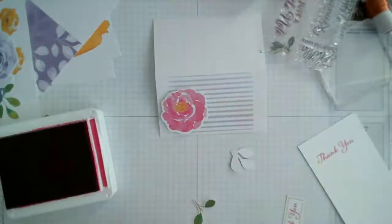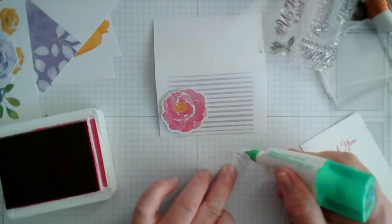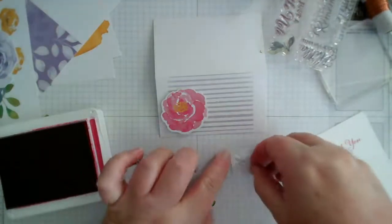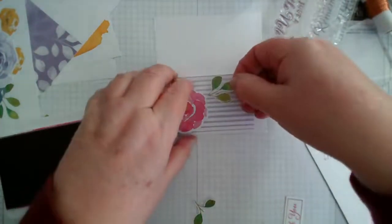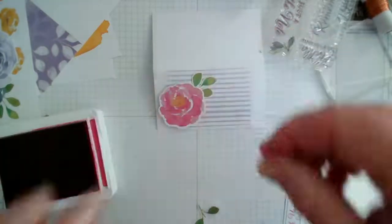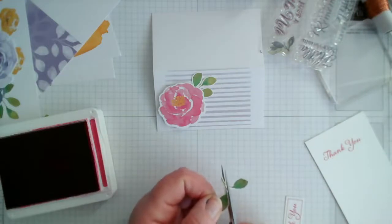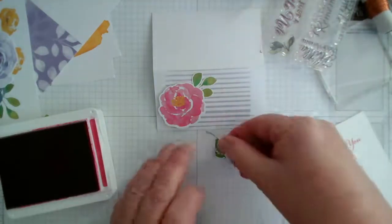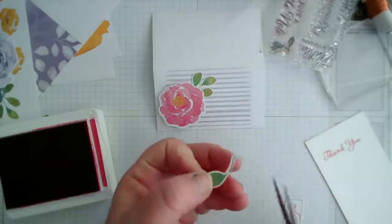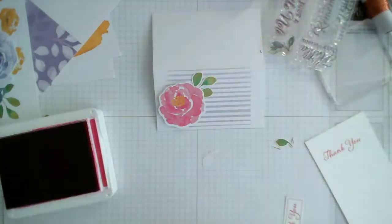For this one I'm actually going to use wet glue — you could use the little glue dots that come in the pack, but I'm just using our Tombow. I'll tuck that in. I don't need all of that stalk either because I'm going to tuck it underneath. Just a dab of glue onto that one.